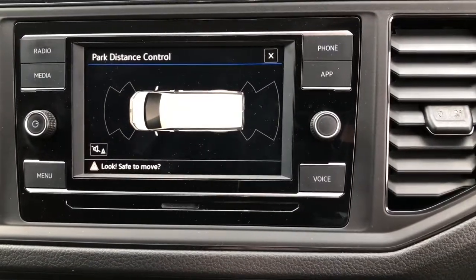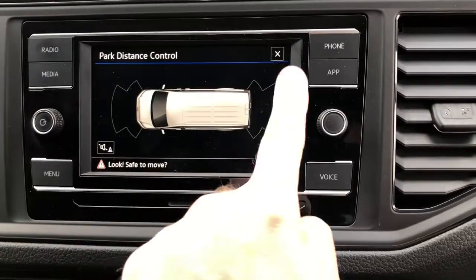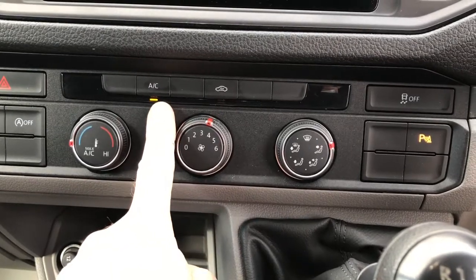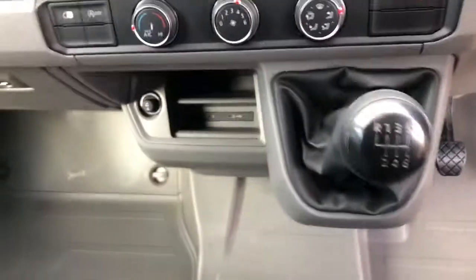It also comes with parking distance control for your front and rear parking sensors. This van is fitted with air conditioning and also has some handy USB-C charge ports.